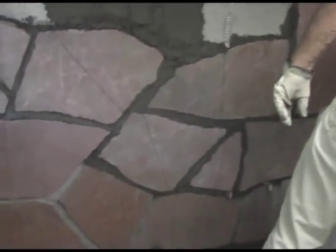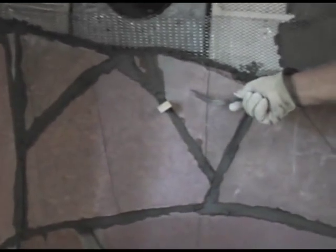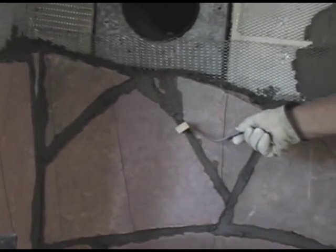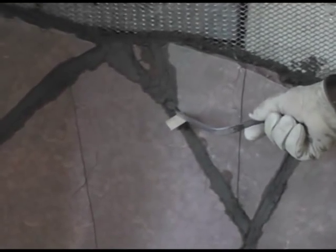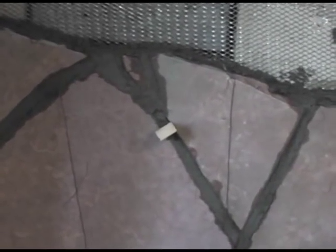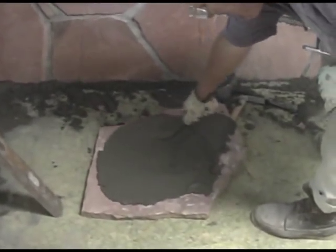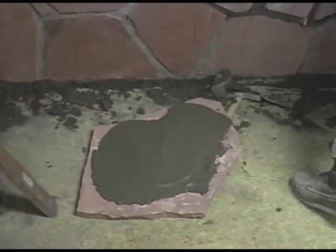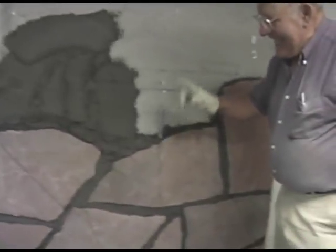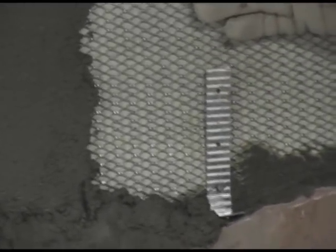We're about halfway done here, looking pretty good so far. These wooden wedges in the joints — basically, if your mortar is too soft it has a tendency to pull the joints together. So to keep the nice spacing, I put these wooden wedges in there temporarily to hold a decent joint. I'm putting my mortar in the back of the stone against the wall, and every stone that I lay I put one wall tie in to help hold it to the wall.